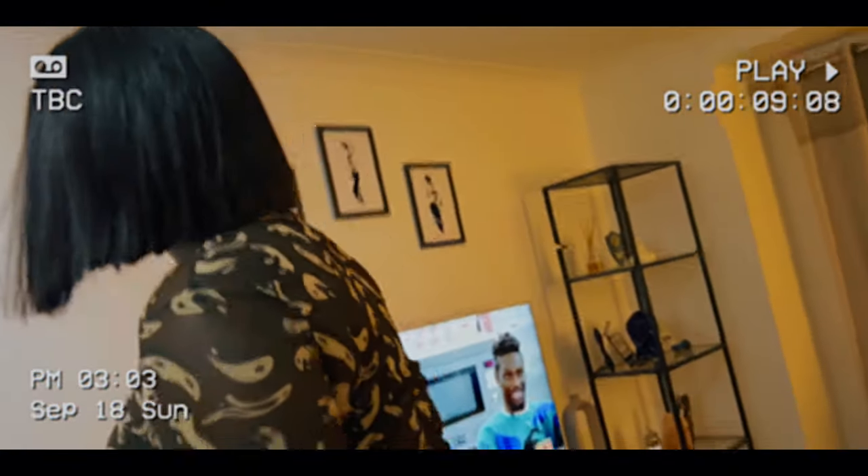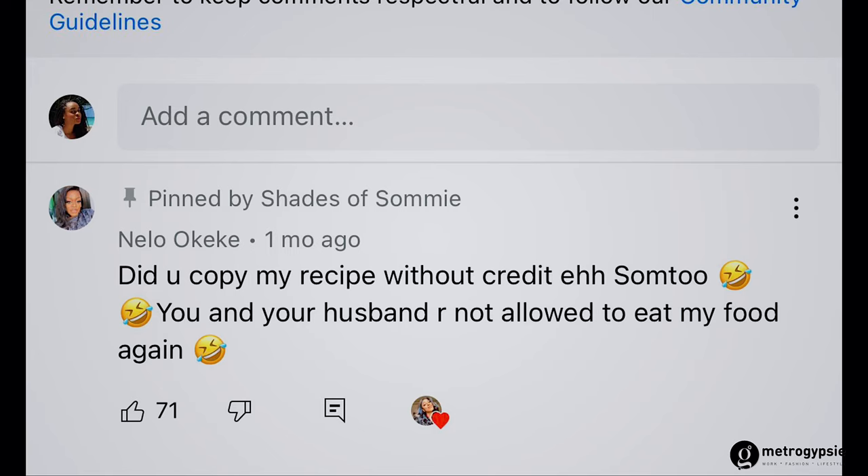Thank you for clicking this video, welcome to my space. On today's episode I'm going to be making an amazing pepper sauce by Shades of Somi, but I checked her comment section - the top comment - because I thought it was funny. It was Nelu telling her she stole her own pepper sauce recipe. So yeah, this recipe has been passed from generation to generation. I want to show you guys because it was quite different from how I ever do things. My name is Stephanie and welcome to the Metro Gypsy platform.